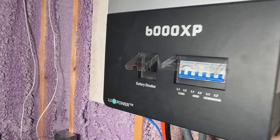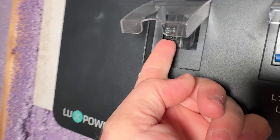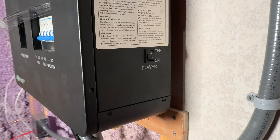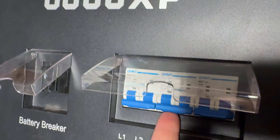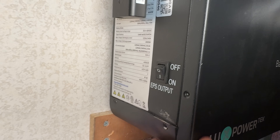Next, the EG4 6000 XP — let's turn it on. Go ahead and turn on the battery breaker on the EG4 6000 XP. On the right side of the inverter, turn the switch to on to boot the inverter up. When the screen comes on, go ahead and turn on the utility breaker and the load breaker. If you're using it off-grid, switch on the EPS breaker on the left side — that's going to turn on your emergency power supply mode and give you electricity.